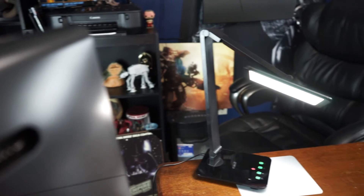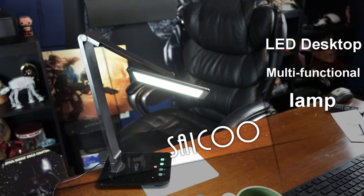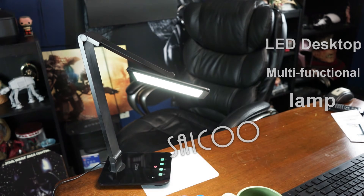This has been the Saicoo LED desktop lamp. This is my favorite lamp that I've ever had the opportunity to review. It's a beautiful, well-made lamp and I will enjoy this for years.